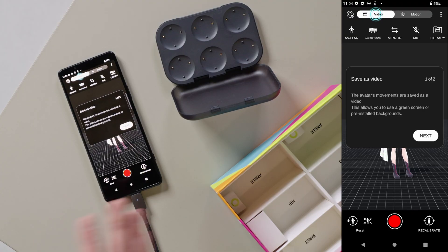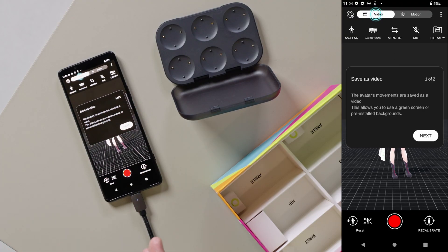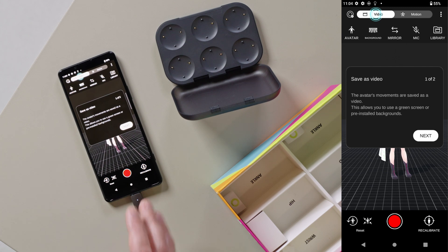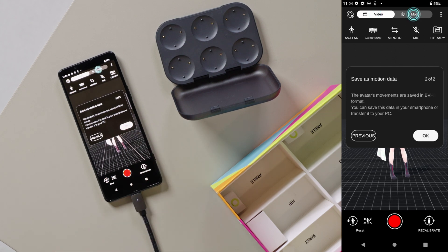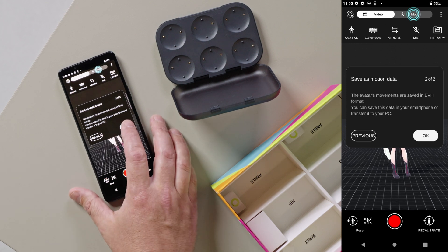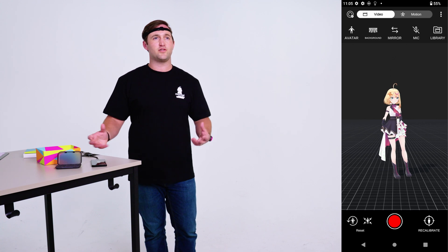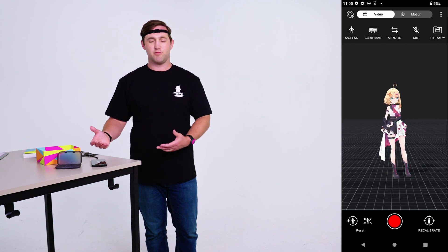After calibration and you get to the motion capture aspect of the application, you have a couple of modes. You can either save video files directly in the application, or you can save motion data in the application. I'm going to first go over the video mode and some of the features that help create videos using Makope.